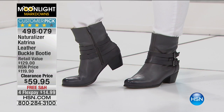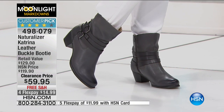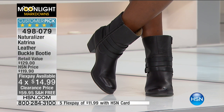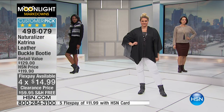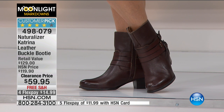If you want to go to hsn.com, we do have a couple left in navy and a couple left in green, but not many at all — less than a dozen. I didn't even have them out here because we have so few. $14.99 is your FlexPay — five flex payments with the HSN card, which makes it $11.99 with your HSN card.